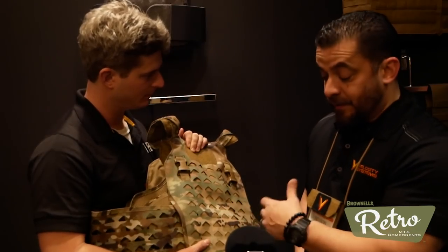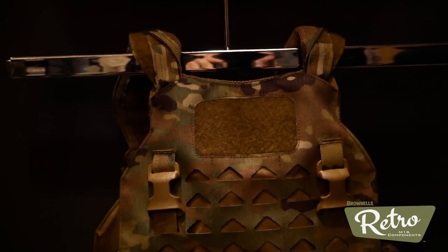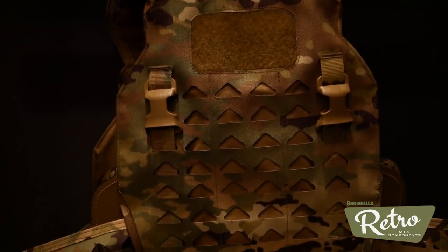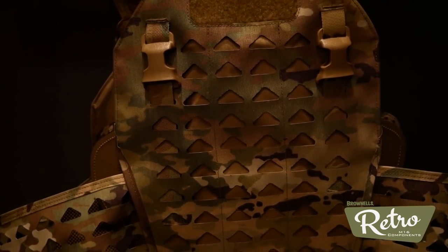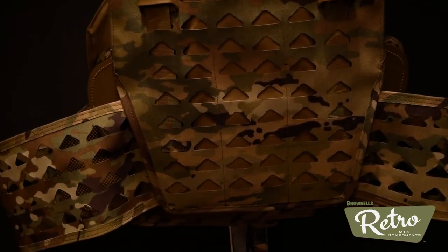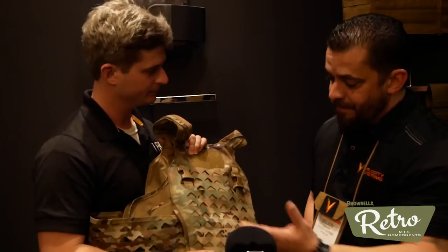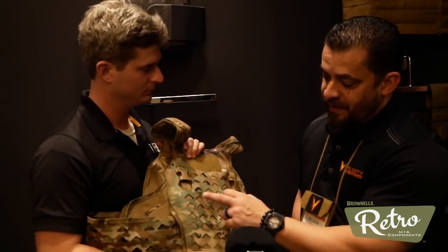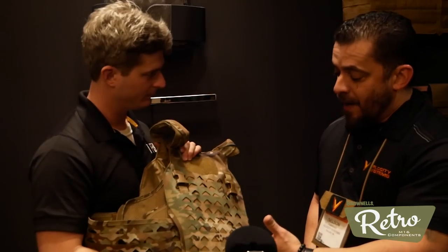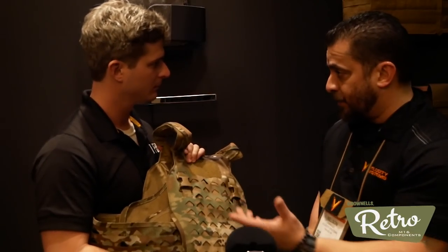Another feature different from the traditional Scarab is that the material contains harder tensile strength Dyneema-type fibers. Other systems have had complaints that after putting fully loaded mags on and leaving them after classes, you get a sag in the material. Because these fibers are so much stronger than traditional thread, when you release it, it retains its original shape. You're not going to get any sag over time — there's a big durability factor. In fact, the thread will probably wear out way before any of the material does.